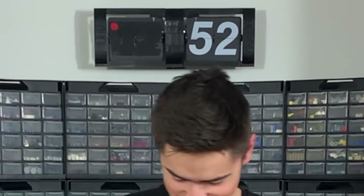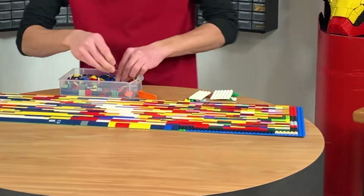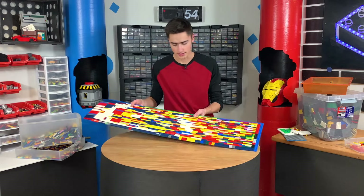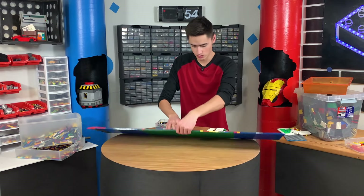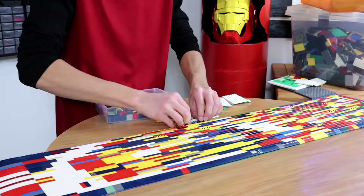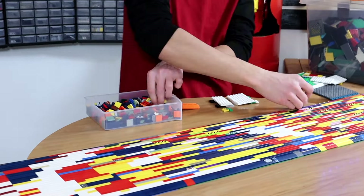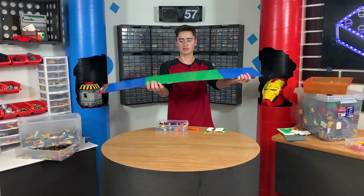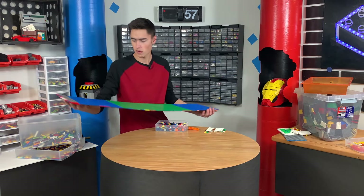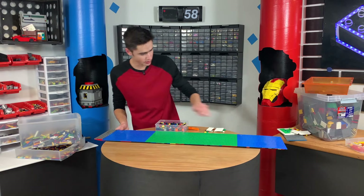That side is looking really smooth. Honestly I'm thinking this will float pretty well, but if it doesn't it's gonna suck. I think we're good to go — time to test this.